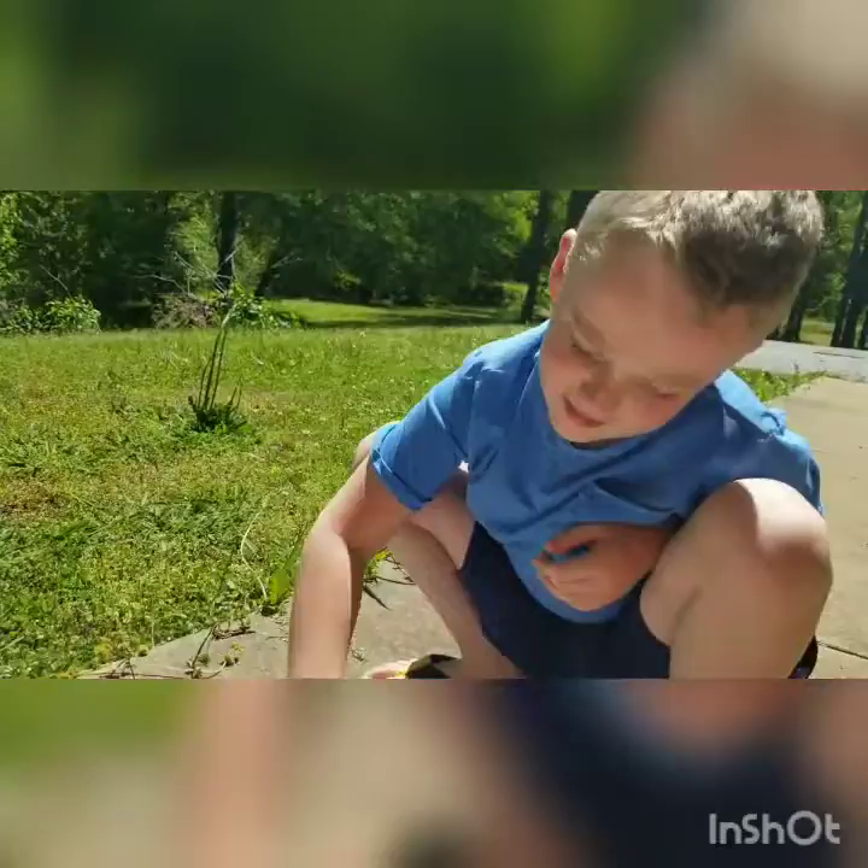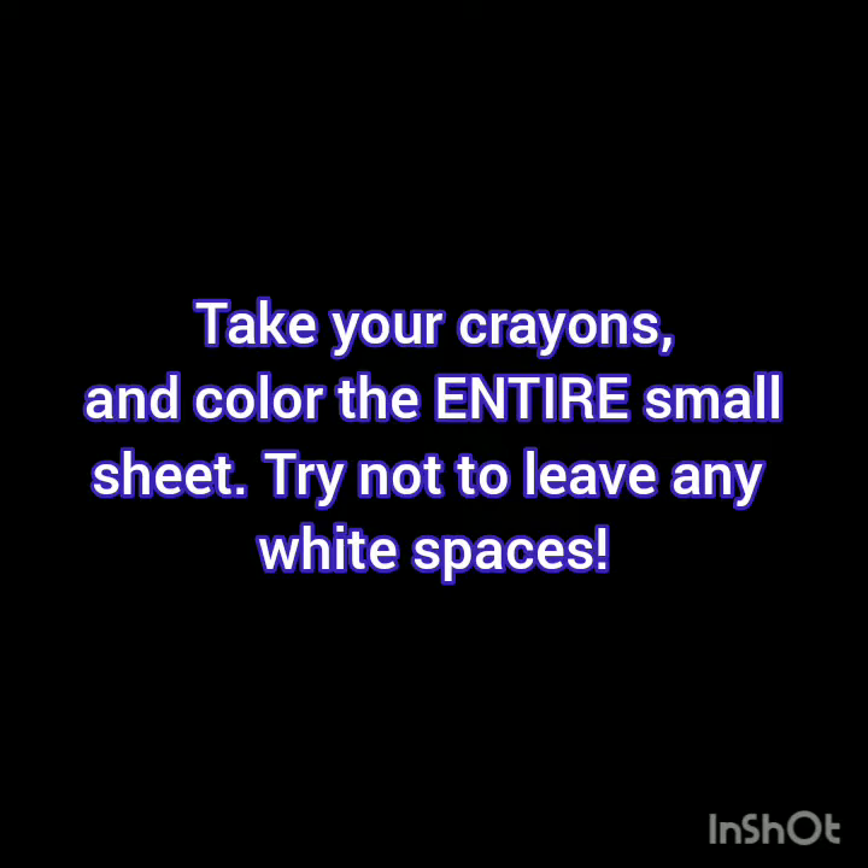What are we making? Scratch art! You have your big paper and your little paper. The little paper is what we're actually gonna be doing our artwork on. The big paper is just to put the little one on so we don't make a mess.